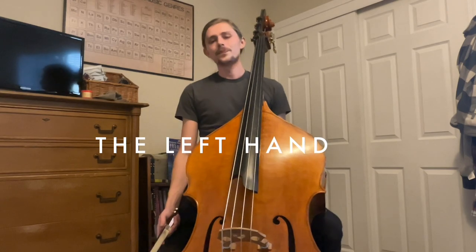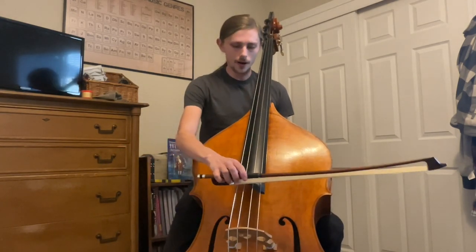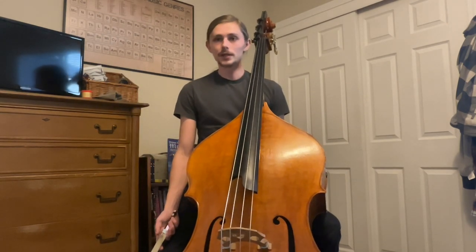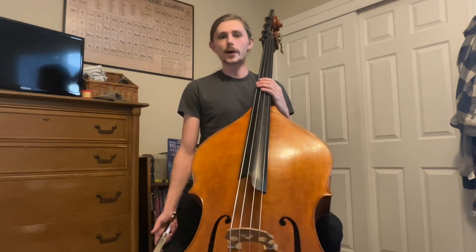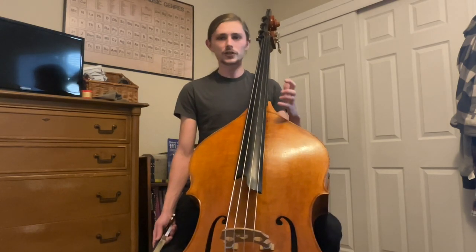Let's talk a little bit about the left hand. The right hand — either by pizzicato or arco — is the hand that makes the noise. The left hand is the hand that decides which notes we're going to be playing. Because the string length of the bass is so long, the notes are pretty far apart. If you're familiar with another string instrument, you're used to using all four fingers independently — on the bass, in most cases, we don't do this. We use the first finger, the second finger, and then the third and fourth fingers are used together. Each one of these fingers covers a half step, or one fret on a fretted instrument.